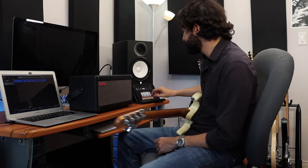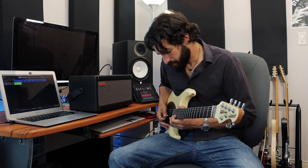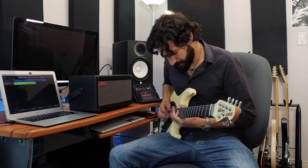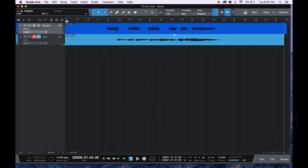This time I'm going to change my tone for more delay and reverb. All right, let's take a listen to that.